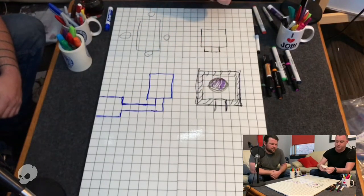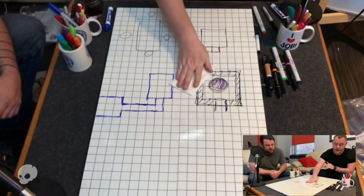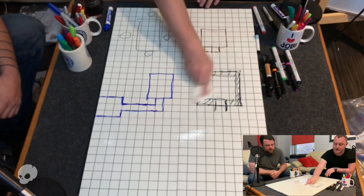You can put this down, and then as your players complete whatever that event is, you just wipe it away — and you can see the permanent marker stays underneath.